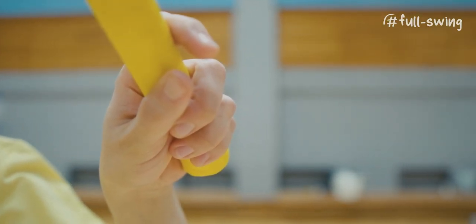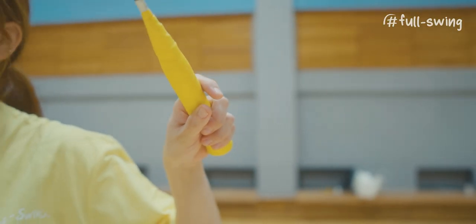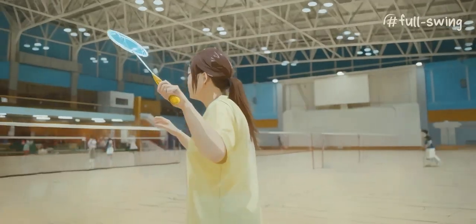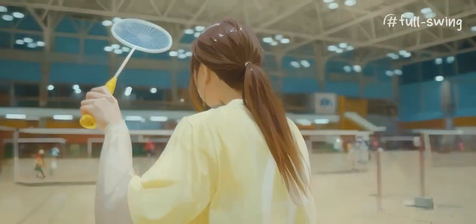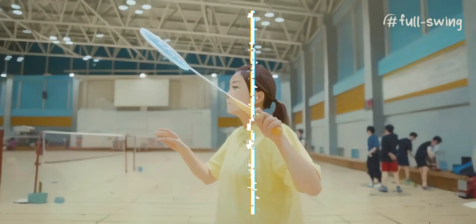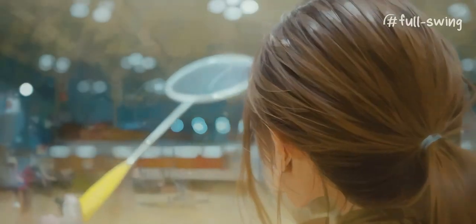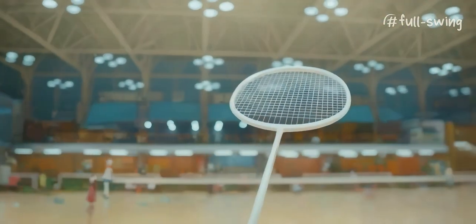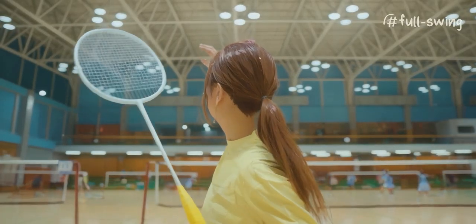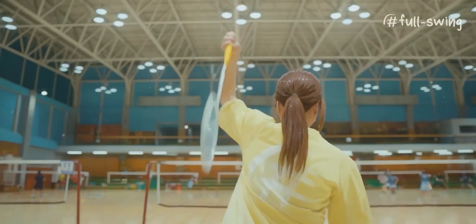Your grip should be relaxed like this. Position your racket so that it is in front of your face. Position yourself so that you can see your opponent and your racket at once. The swing should start and end within your line of sight.